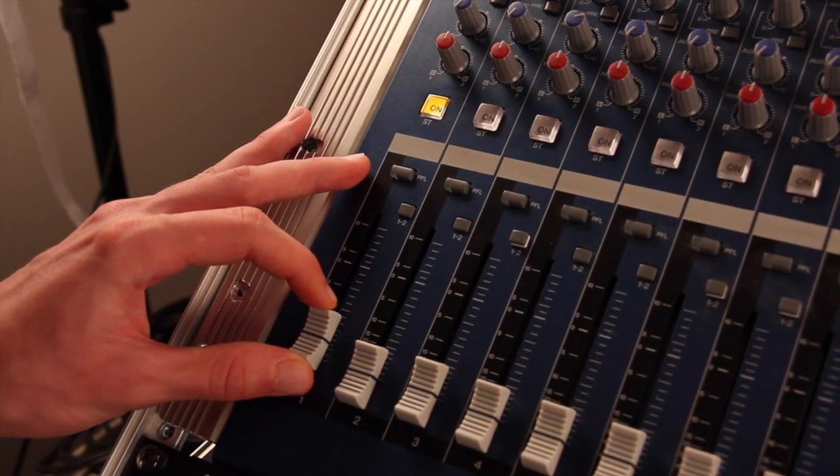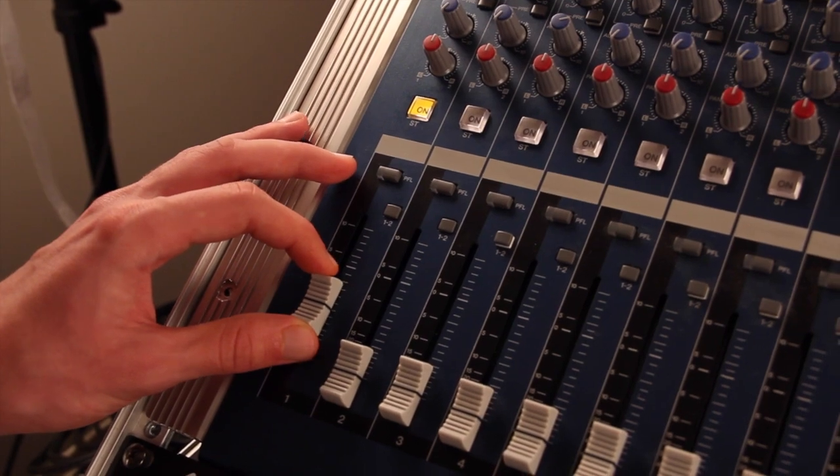Lastly, set the master fader so the sound is not too loud or too quiet, but just right.